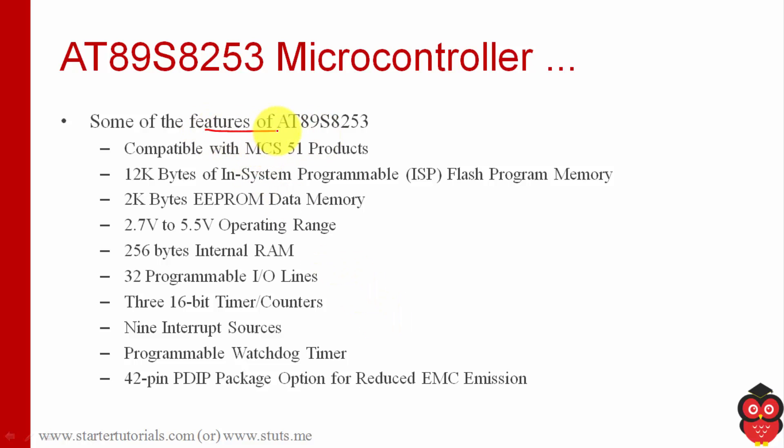Here are some of the features of this 8253 microcontroller. It is compatible with the MCS-51 family. It supports 12 kilobytes of program memory and 2 kilobytes of data memory. The operating voltage range is 2.7 volts to 5.5 volts. The internal RAM is 256 bytes. It supports 4 IO ports, that is a total of 4 times 8, which is 32 programmable IO lines.